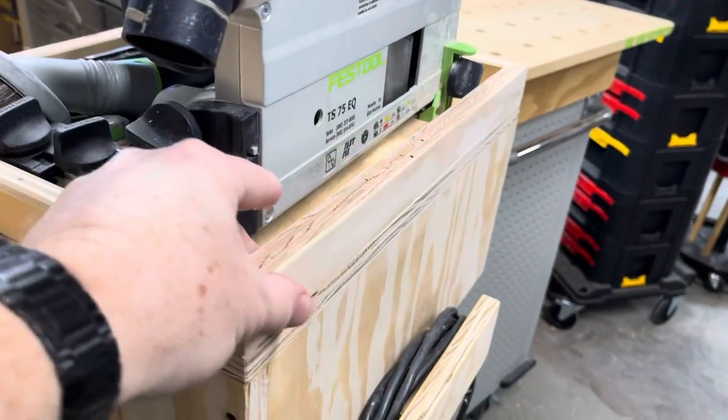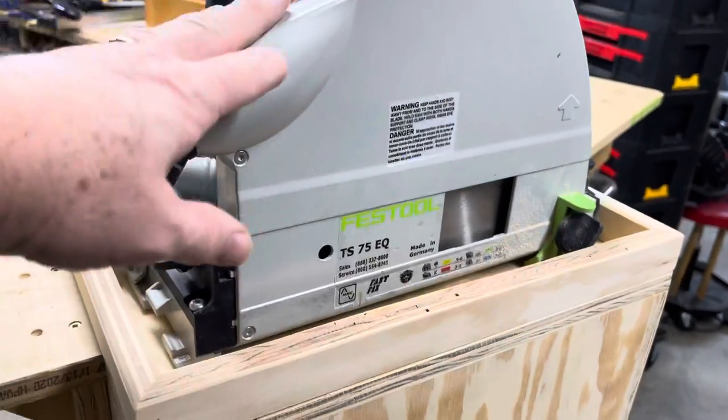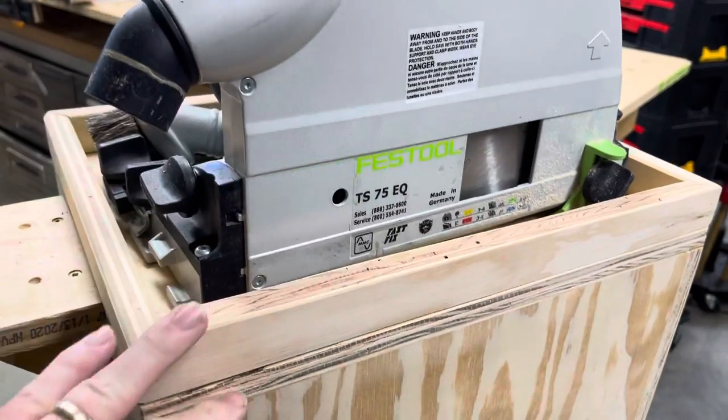This was the add-on — this edge here — because when I decided to put the track saw on there, I wanted to make sure it doesn't slide off.